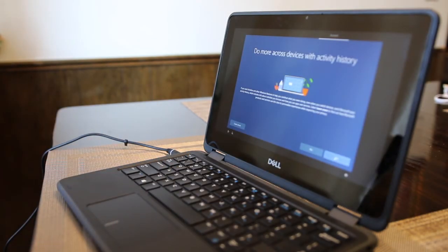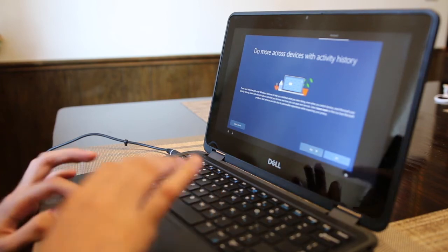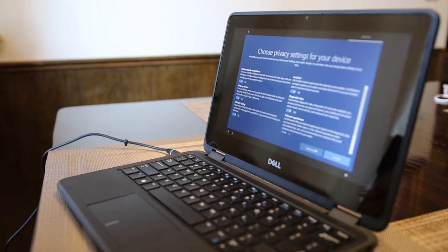The next question wants to know if you want to do more across devices with activity history — select No. Now it wants you to choose the privacy settings for your device. You do not need to turn on or off any options because we set those through the technology office. Simply click Accept.